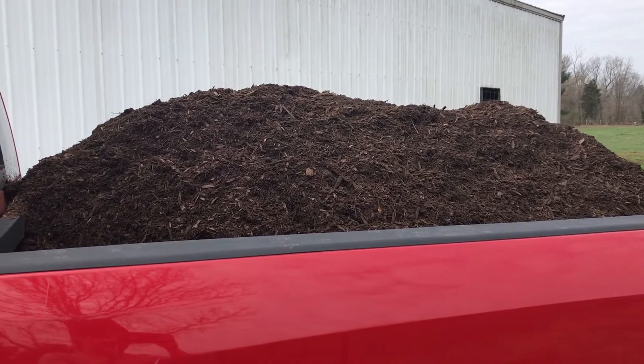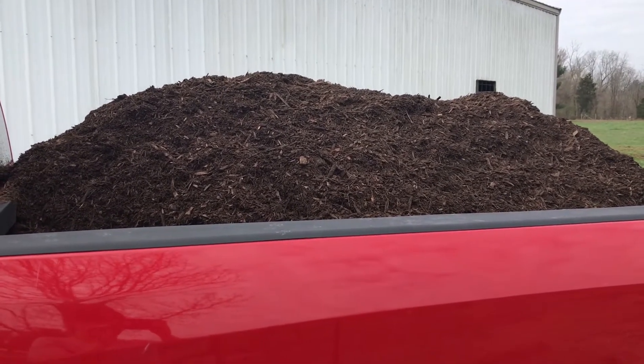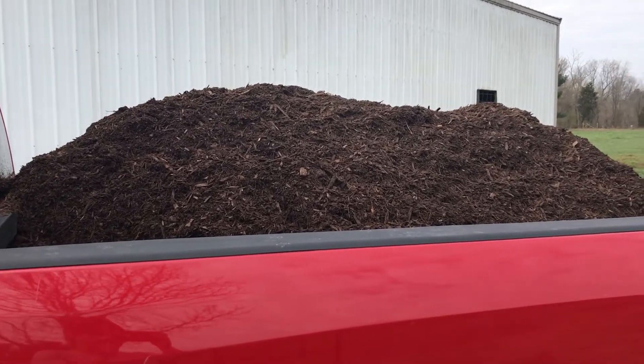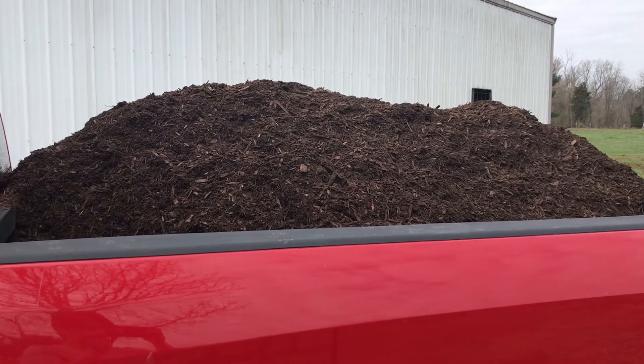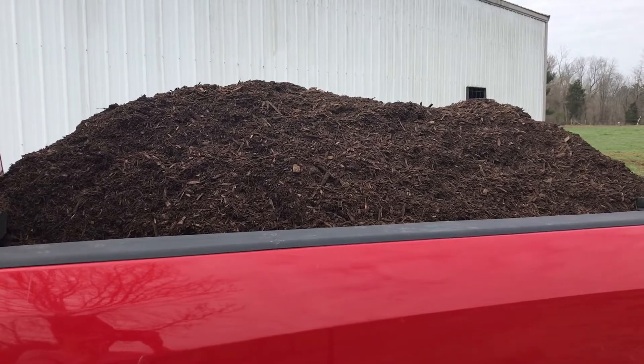If I just did my truck today, I could do two loads in my truck or one load in my neighbor's dump trailer, but it is what it is. We got it! This will all go around the edges of the fence so we can keep the weeds from growing up through the fence and around the edges of the garden. We had a big problem with that last year.